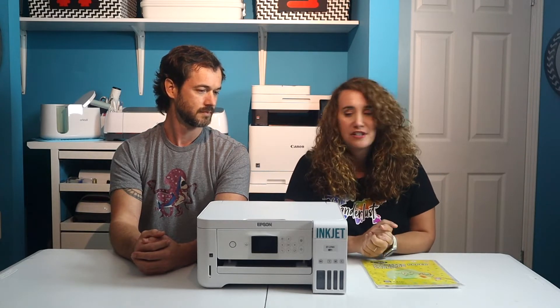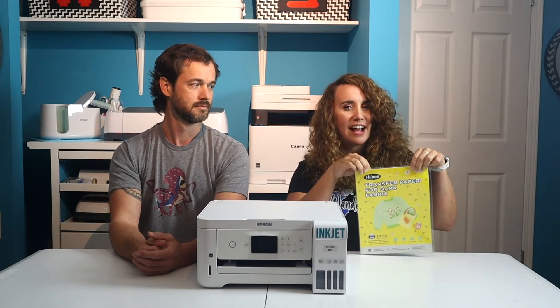Today we're taking a trip to the dark side — of fabric design. Today we're going to try out Hippo's new transfer paper for dark fabrics on a couple of different dark t-shirts. And all we need to do it is an inkjet printer and the Hippo transfer sheets in an afternoon. So let's show them how we do.